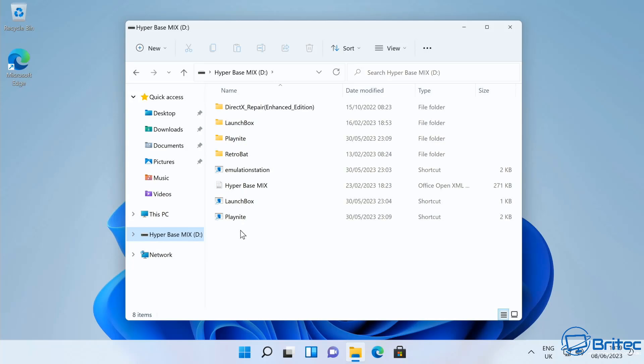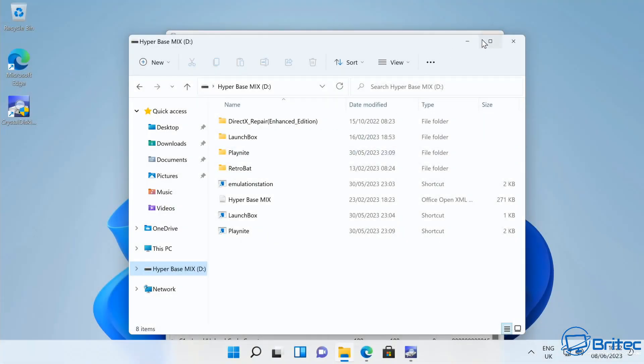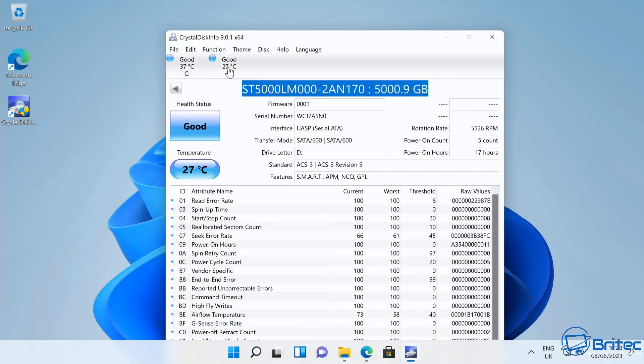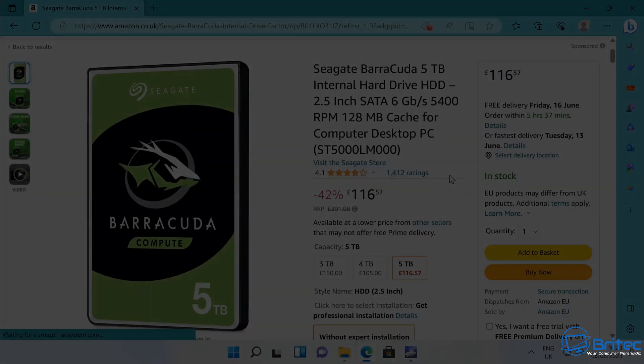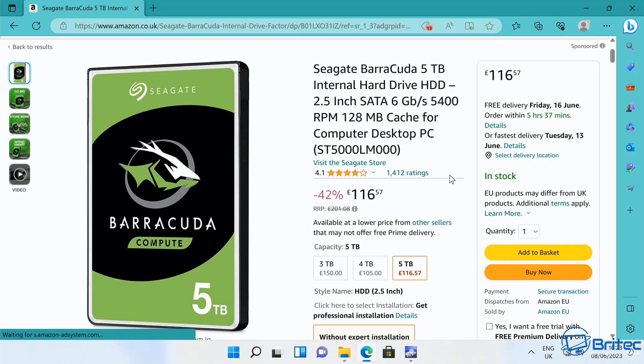We're going to concentrate on LaunchBox and Emulation for this mini PC. Inside there's useful documentation to help you get set up - basically just plug it in and it starts working. The hard drive model is ST5000LM000, which is the Seagate Barracuda 5TB internal hard drive costing 116 pounds on its own. So it's a decent branded drive, not a knockoff - you know you're getting good reliability.